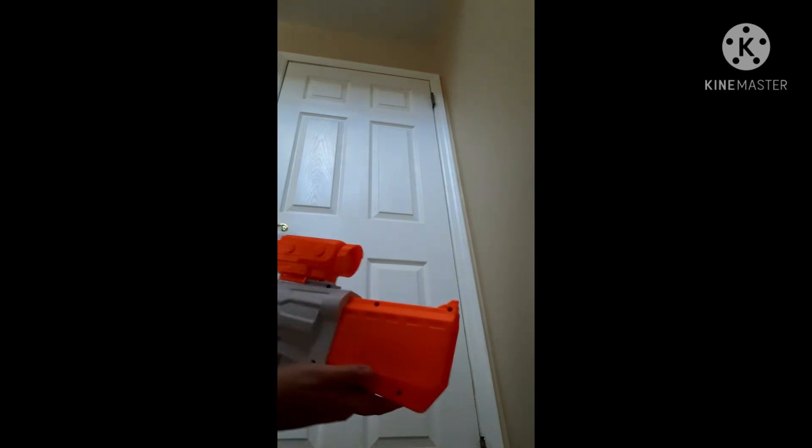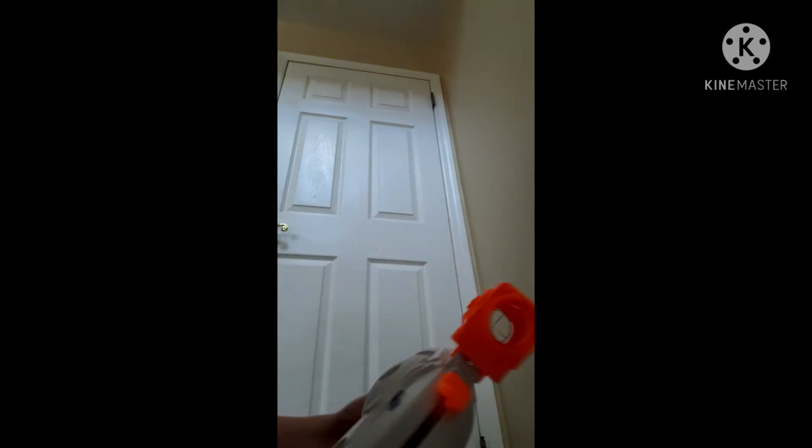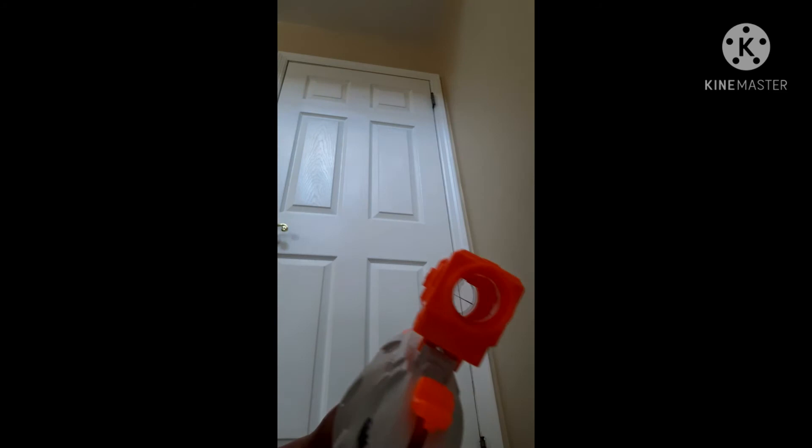Basically I have to slide it on. Get closer. Okay, so now I have that on. Just so you know, this is what it looks like with the scope on.